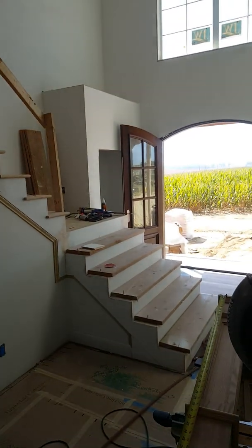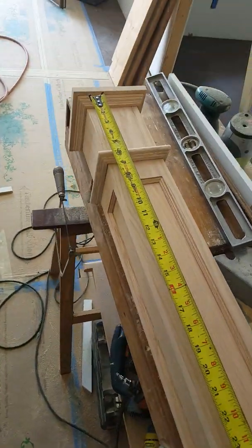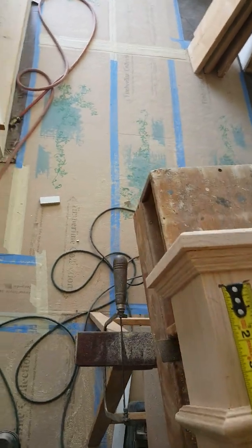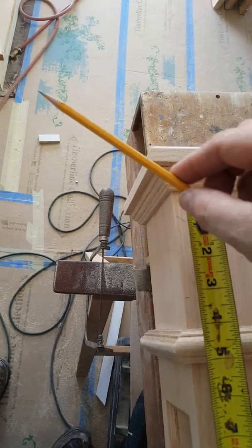This is the stairway right here, and here's the post that I'm cutting for it. I know that I want my handrail to be 35 inches tall to the top, and I want my handrail to hit the post at this point right here going up.